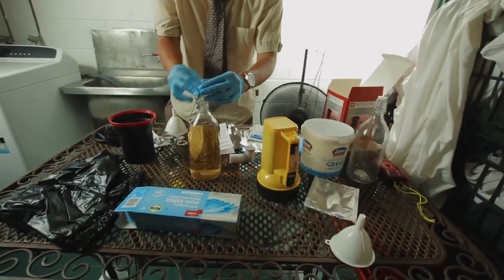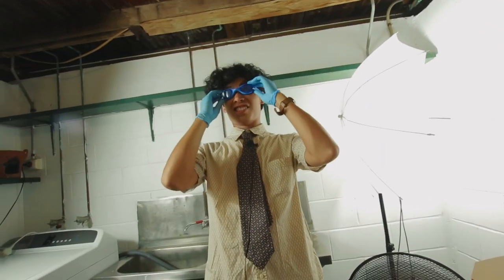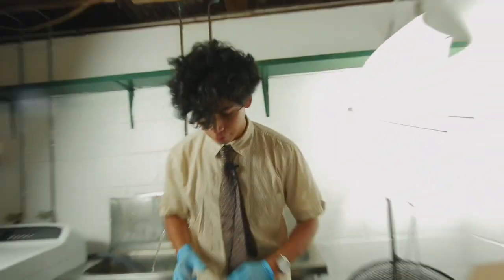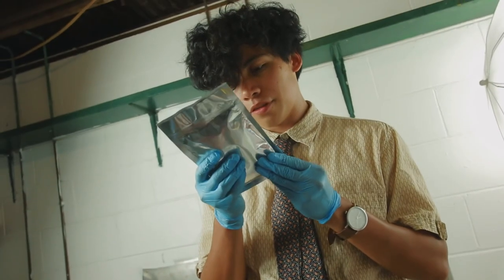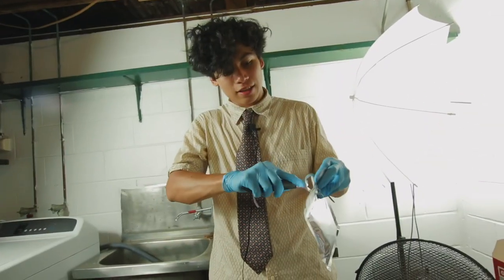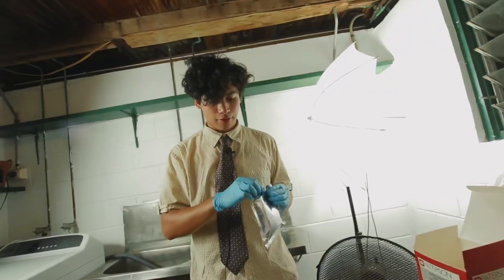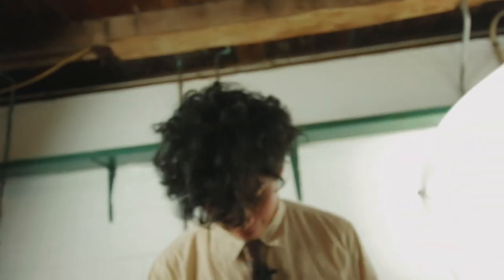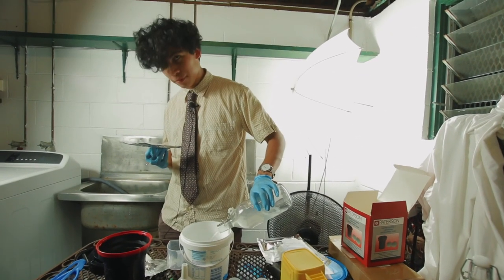We're going to put a cap on that and move on to the second bath, which is a Part A and Part B Blix. Let's take off these goggles because it is hot. That's 700 milliliters. Part A contains ammonium sulfate. You might be wondering why I'm using a bottle opener rather than a knife — bottle openers make opening the film canister a lot easier. You don't want to be tearing back your fingernails in the dark.